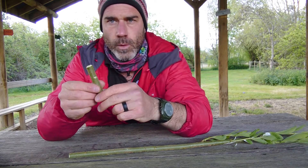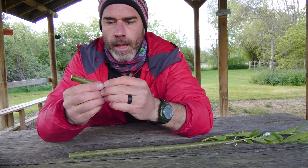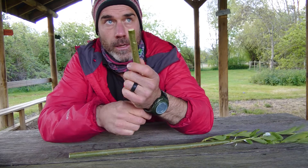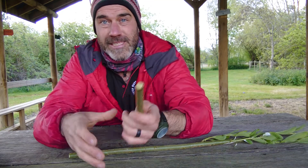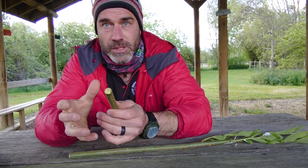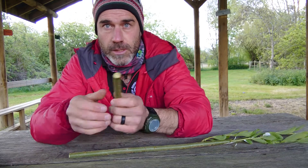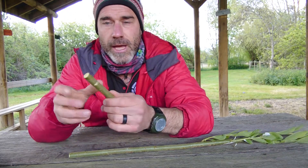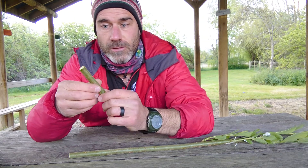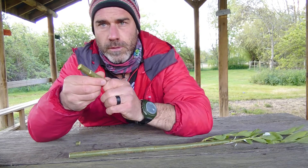I've used a willow for this one. The idea behind it is this time of year — spring in the UK — the sap is rising. The trees have been dormant over winter and they are just bursting into life, pumping all the fluid up to the extremities, up to the branches, and there is so much moisture within them that it is really easy to remove the bark.